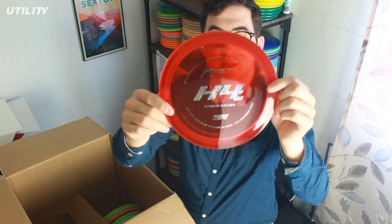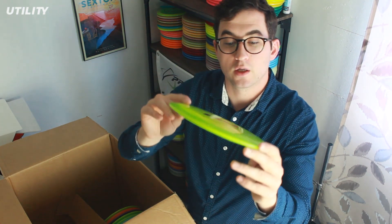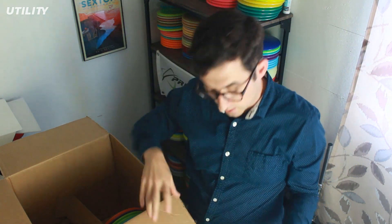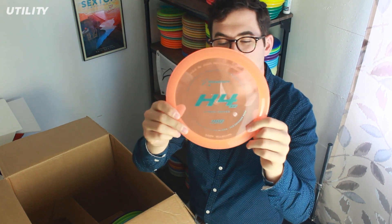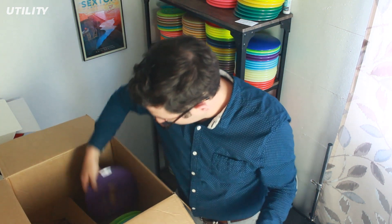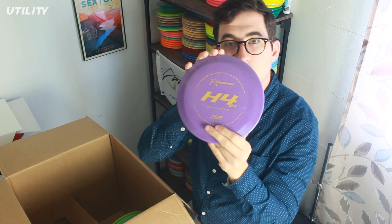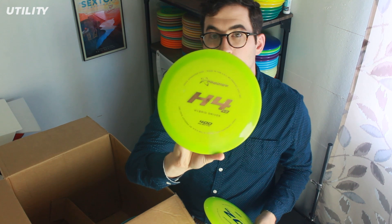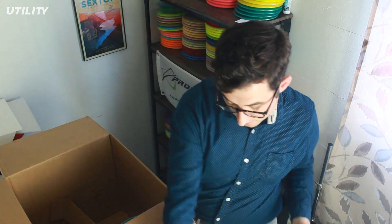We got a red with an oil slick stamp — these are all close to max weight at 174 grams. A lime green with a gold, kind of rose gold colored stamp. We got a matching pair — for anybody who likes to buy pairs of discs so they beat in evenly, those are a nice set of twins. My favorite disc color — orange — a nice pinkish orange, kind of salmon with a metallic blue stamp. A nice opaque purple and gold — great for any Washington Husky or Minnesota Viking fans. And then we got a triplet of green H4 V2s. So if somebody's looking for a green bag, definitely look at all these matching ones.